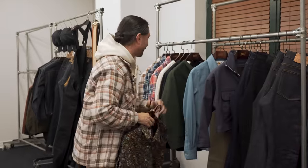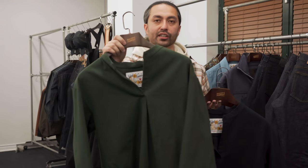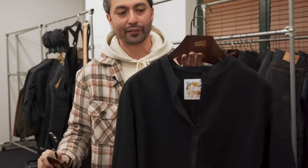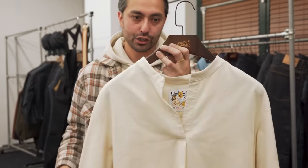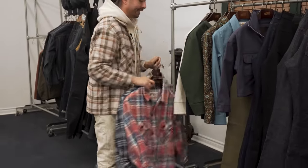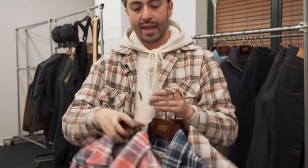Speaking of matchy matchy, the rest of the fabrics are also pulled from the men's collection. We have the band collar shirts made in that heavyweight brushed flannel — super, super cozy for the fall — in the green, the black, and the beige. And then lastly, the work shirt in that unisex fit — available in red, blue, and beige. You can size all the way from double extra small to double extra large. If you want to go matchy matchy with the guys or the girls, you can do that. We've got a lot of great options in the collection, and I think that wraps up everything.